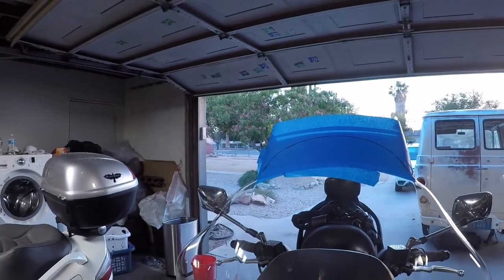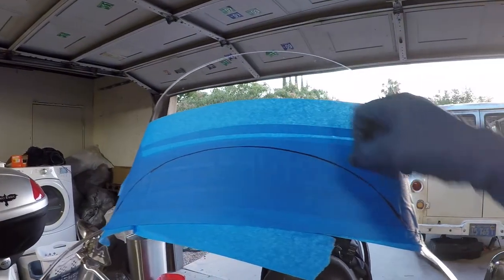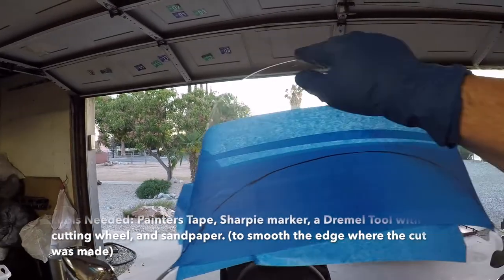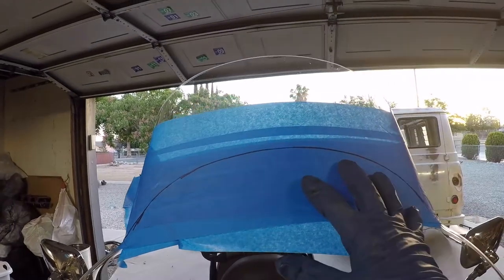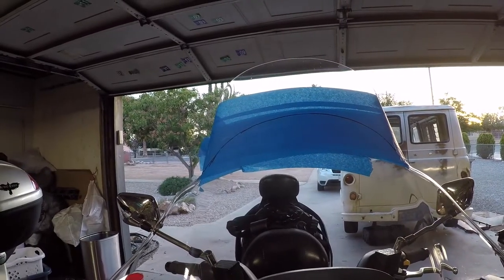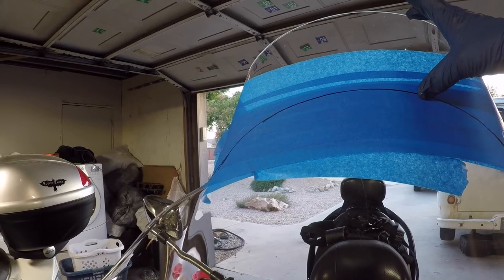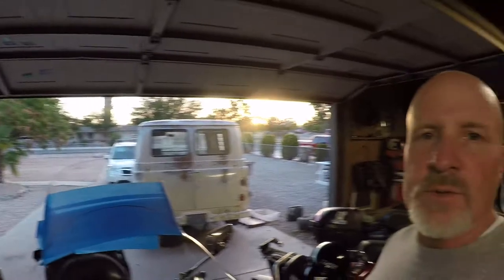Right here I am prepping this windscreen. You can see it comes all the way up to here and I'm going to bring it down to this line here. What I've done is I took some painter's tape and taped it up here so I could run it along this edge to get the same pattern, then moved it down here trying to keep it as centered as possible. We're pretty centered up here and that's going to bring that windscreen down about four or five inches, which will help a lot with the wind resistance we're running into.